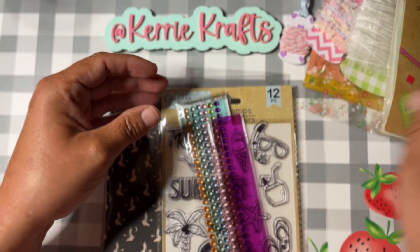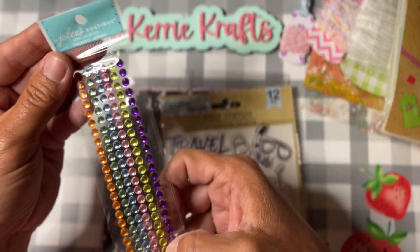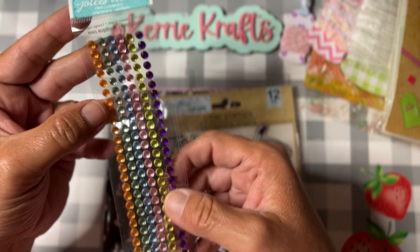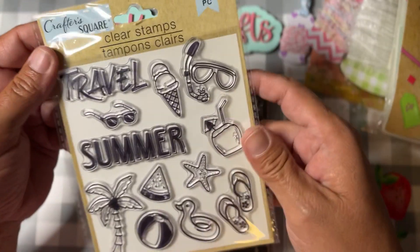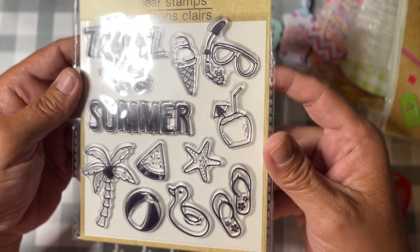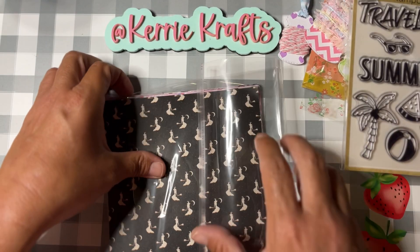We're going to include one of our little six-inch rulers. I have an extra package of this Jolie's Boutique bling — super pretty colors — we're going to include that. And I know summer is almost over, but I do have a duplicate of this stamp set, so we're going to throw that in here too.